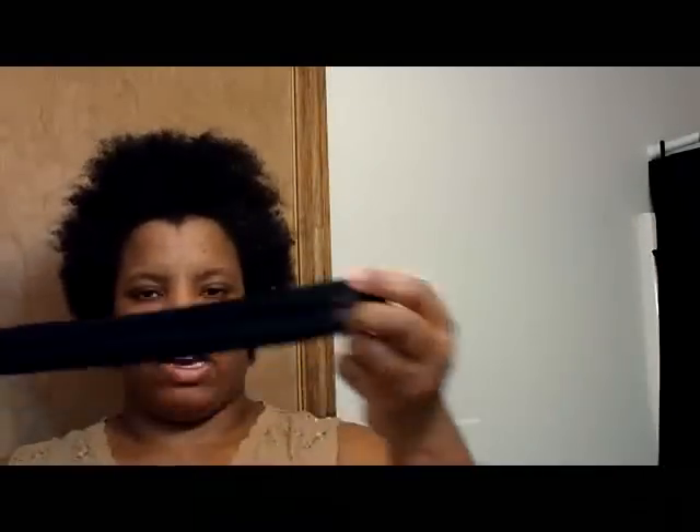Now you could use knee highs, but when I've made my puff before I used a knee high — one knee high — and put that down. It hurt. It was too tight. So here you have your stocking leg, and preferably the one without runs or whatever, but nobody's going to see it.